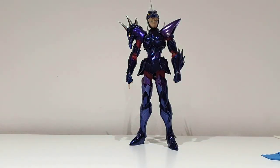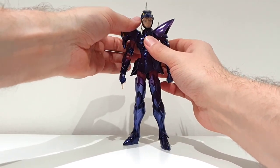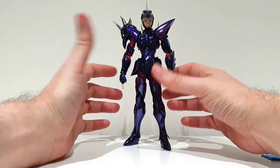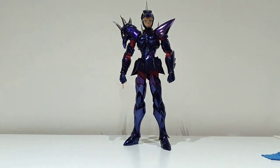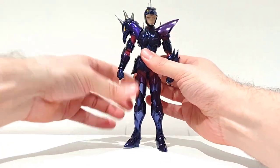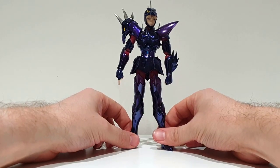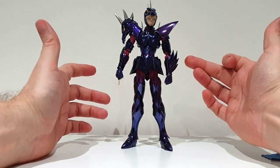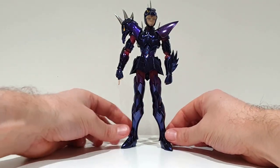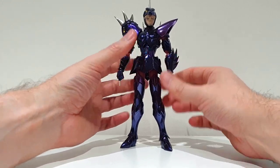So that was Siegfried's mounting. As you could see, it was quite tricky from time to time, but obviously all the parts fit really well. Some tricky parts were the helmet and the shoulders — in particular one shoulder — but overall the mounting was not so difficult.